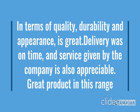So how the product looks — we have checked.